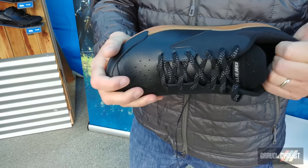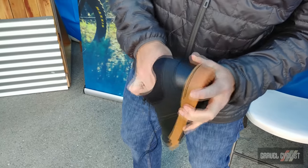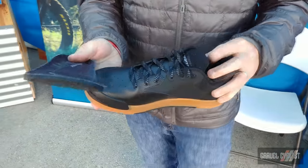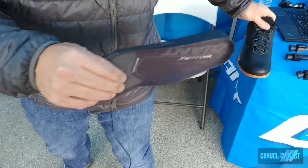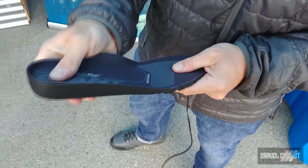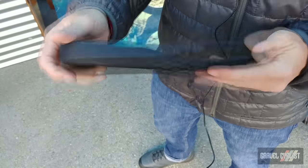The Shuttle Flat is designed for DH riding, park riding, and dirt jumps — all your flat pedal use cases. It also features a replaceable footbed. Rather than putting EVA cushioning in the shoe itself, we've put it in the footbed with lots of shock absorption in the heel. We're also working on having customizable footbeds going forward.